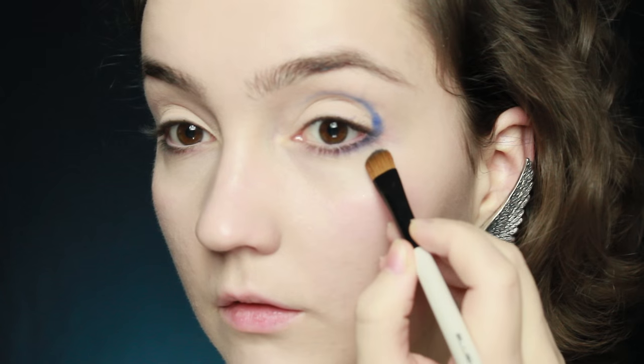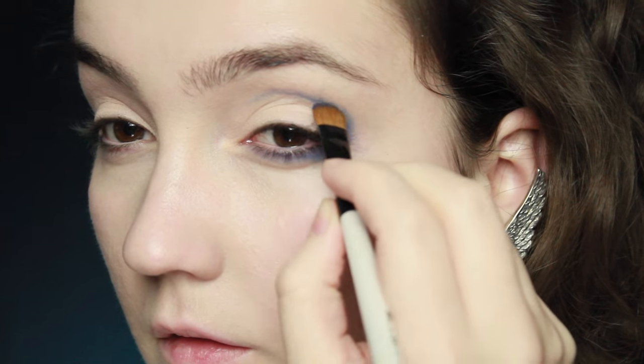After that I'm going to take a blue eyeshadow. You want to take a flat shading brush, start on the outer corner of the eye and do a curve which is going to go above the crease, then around underneath the eye, and then thicken up that colour.